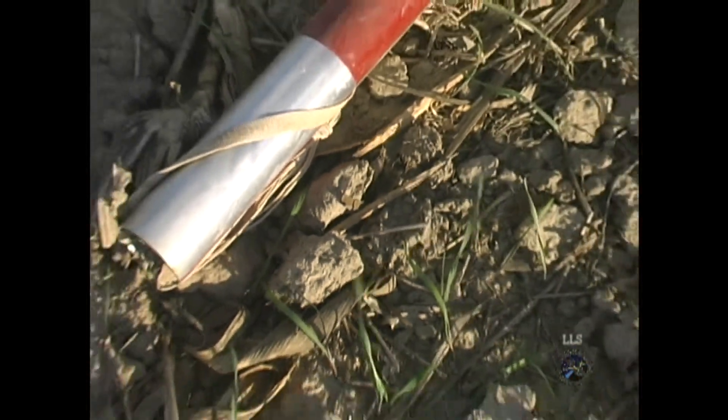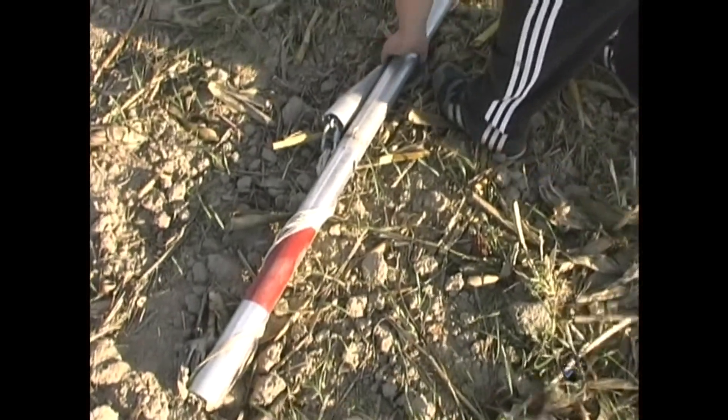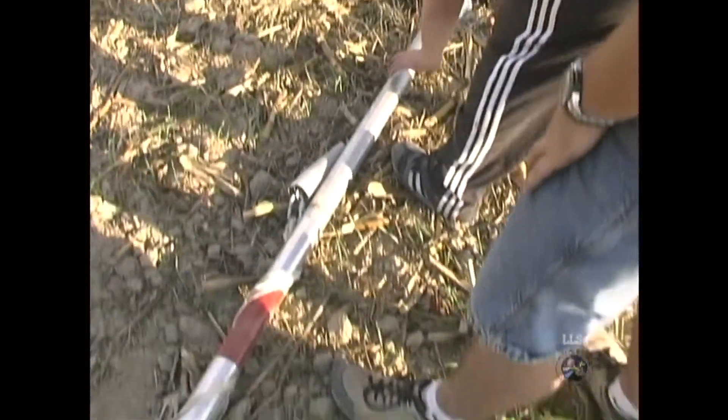Well, Bonneville Salt Flats thinks they had the land speed records, but now Price and Maryland's gone. Really? Any idea where the tip of that is? I have no idea.